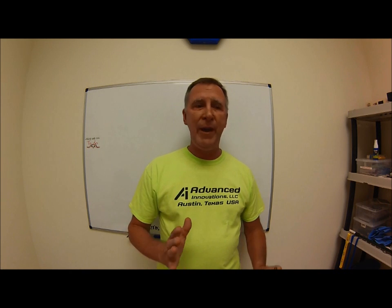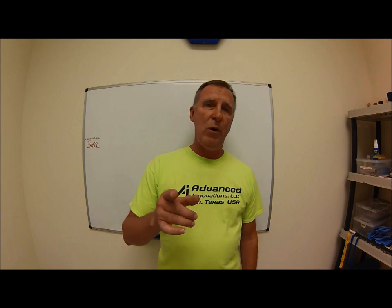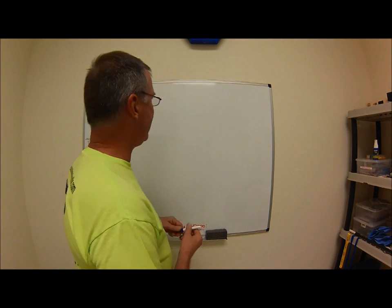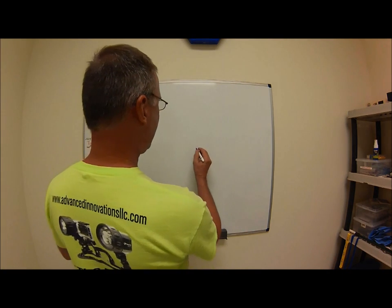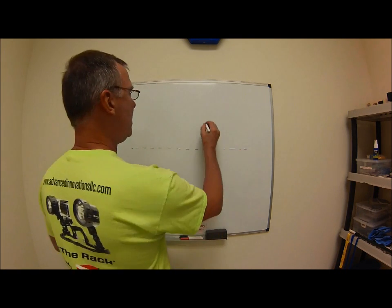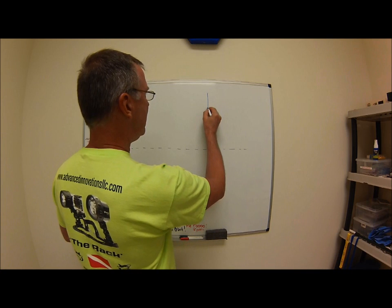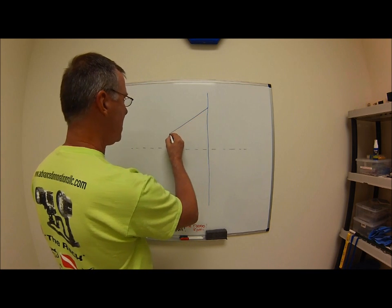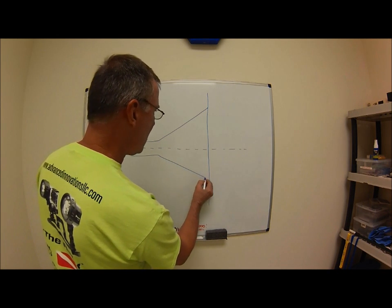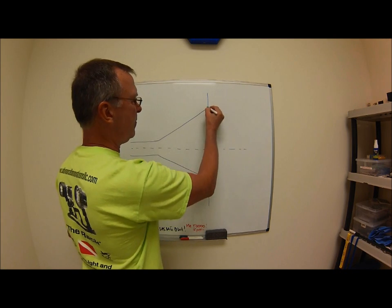Every once in a while you're going to get a dimension on an angle and you're going to look at it and say, "I'm really not sure I can hit that." Well, let me take the fear out of it for you and show you how to do that. Let's say you have some engineer that has no clue how hard it is to cut a specific angle. Here's your centerline of your part, there's the face of your part sticking in the lathe — not an unusual feature, right?